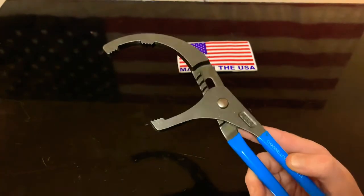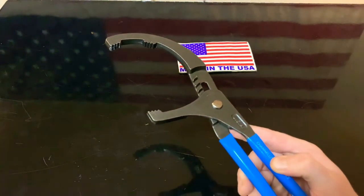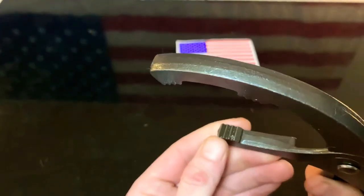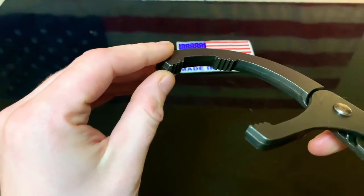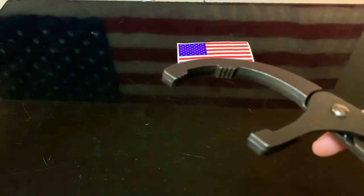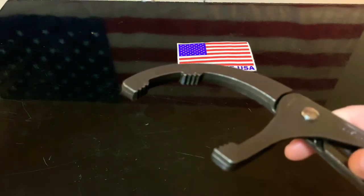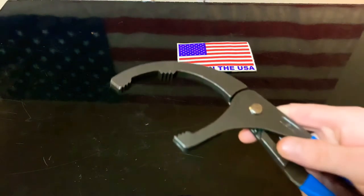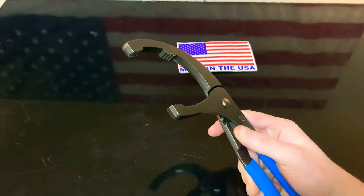Getting into it — this is made in the USA, Channel Lock is out of Pennsylvania. The best thing about this is that it has a grip; the teeth on here will grip but will not puncture. And I know this is just an oil filter wrench, but I can tell you these are amazing.